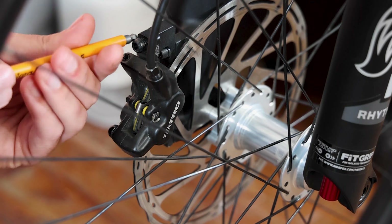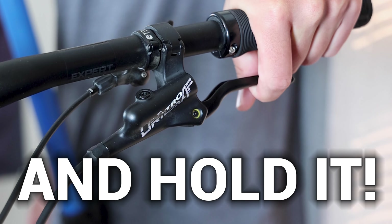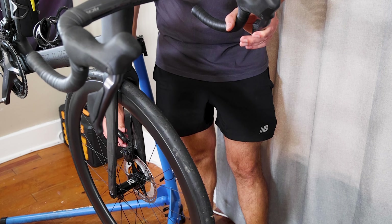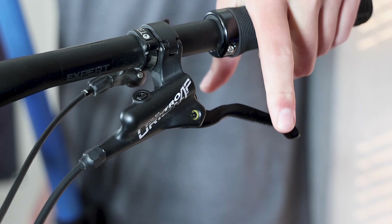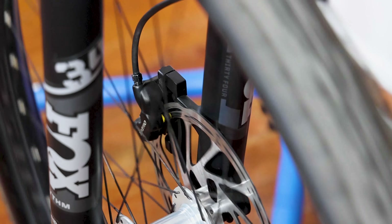Start by loosening the bolts that secure the brake caliper to the frame or fork. Then squeeze the brake lever to engage the pads against the rotor. While keeping the brake lever squeezed, carefully tighten the bolts to secure the caliper in place. Finally, release the brake lever and spin the wheel to check for any rubbing. If you notice any rubbing, repeat the process until the rotor spins freely.